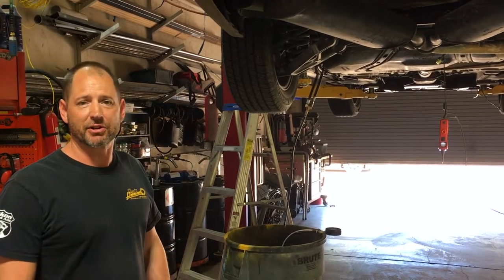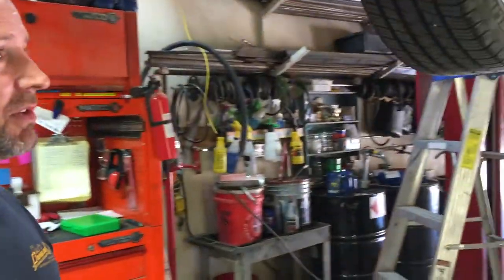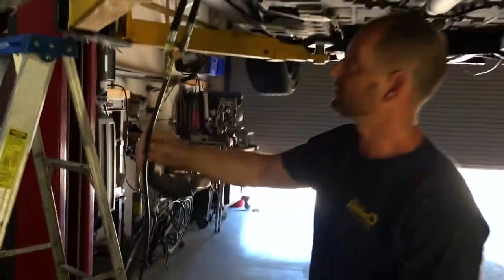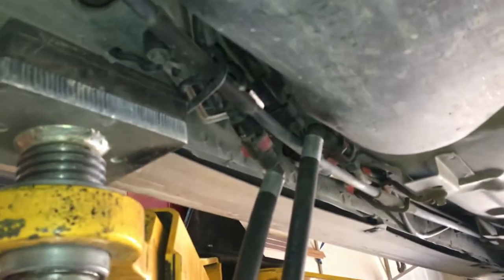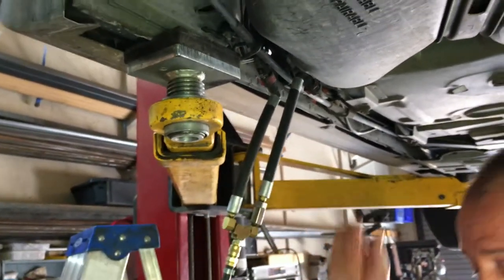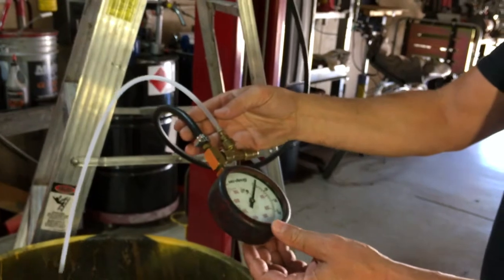First, you would test it with a fuel pressure gauge, obviously, which not everybody has, but there's a couple of different methods for that. We do have one set up right here. You actually take out the fuel filter and hook each side — one side to where the filter comes out, one side where the filter goes in. You turn the key on, you look at the gauge, and make sure you have pressure.